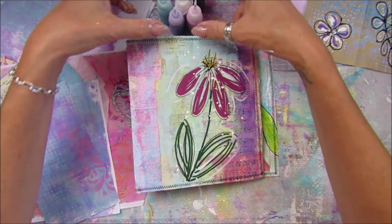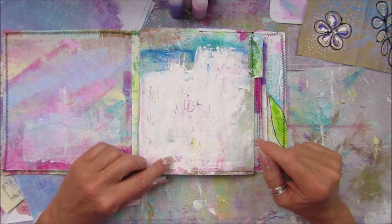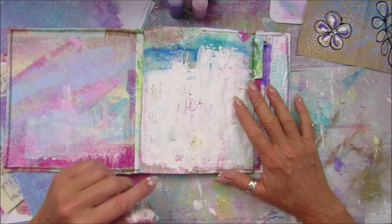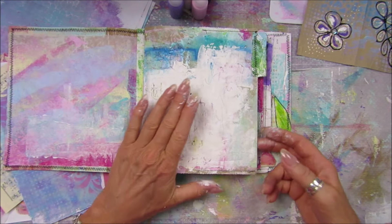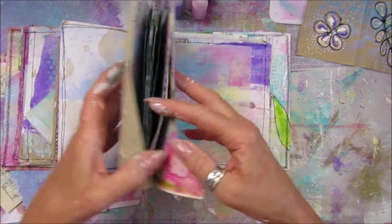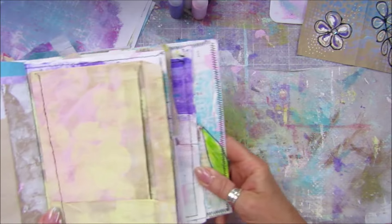Hi guys, welcome back to my channel. It's G from Happiness and Crafting. Today I thought we'd just have a little play - a nice quick video. I've got Grubby already and I'm going to work in the art journal that we did the other day, just a few little bits and pieces. This page I've just covered over with gesso because I had little flowers on there but I didn't like them. I scratched 'do what makes you happy' into the gesso. I've got this lovely little pocket here and I thought I'd make a little booklet to go in there.